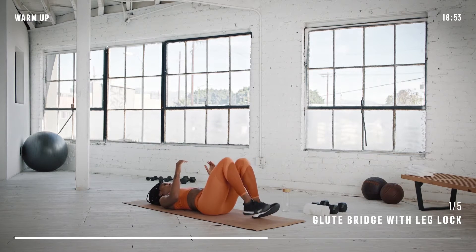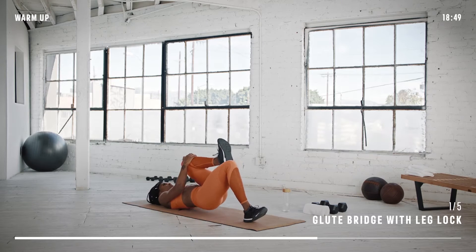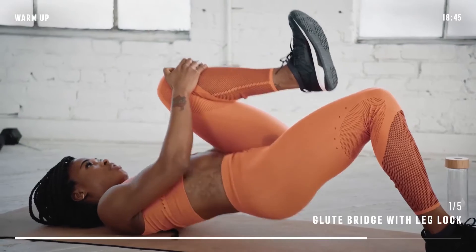Get ready to switch sides and keep going. Remember you should feel this in your glute. Try and press your heel through the floor.